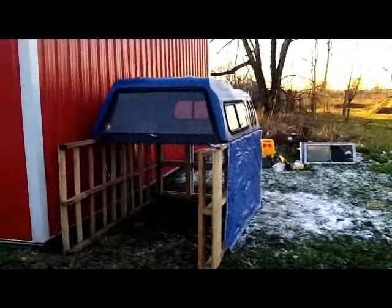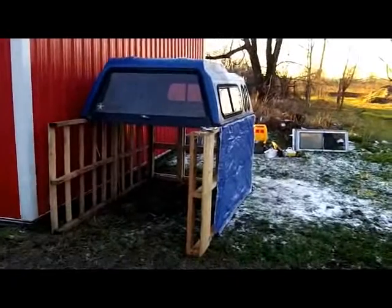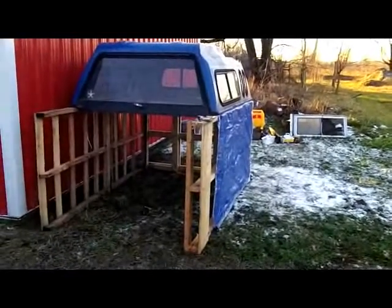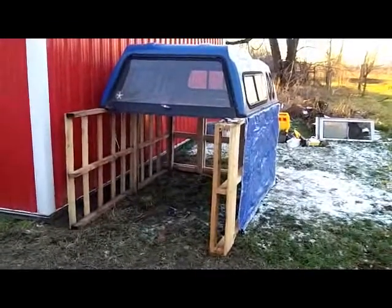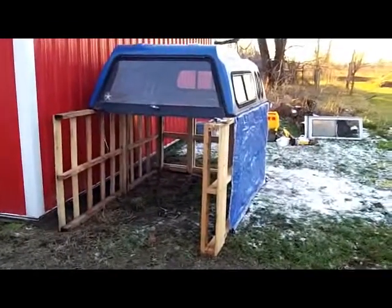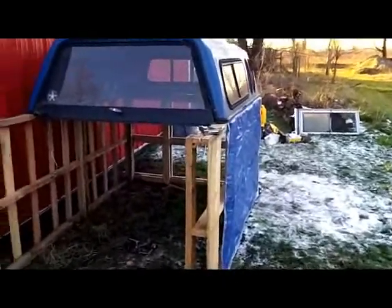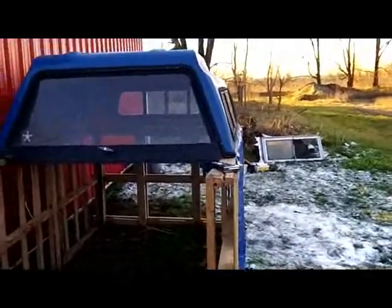What I ended up doing was repurposing the pallets and I'm building a shelter here, a stable for my wheel horse tractor. I'm not done yet, I've got some more work to do on it. It's just a temporary structure until summer.